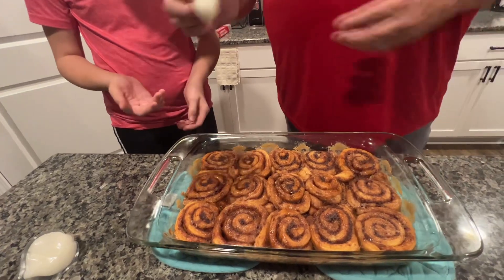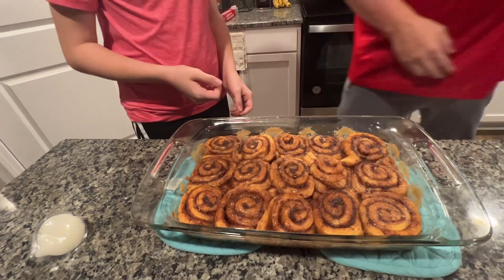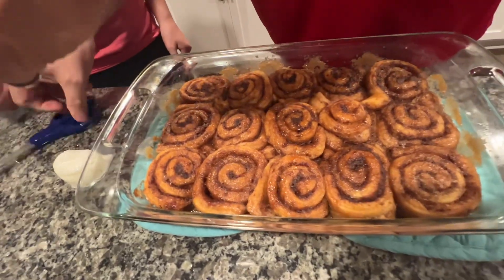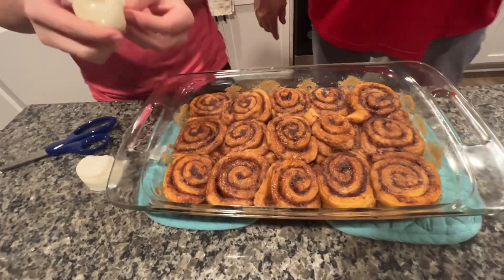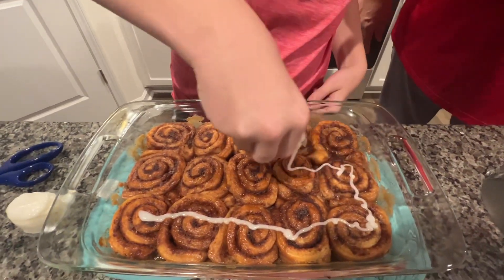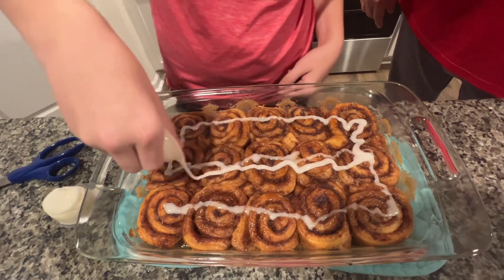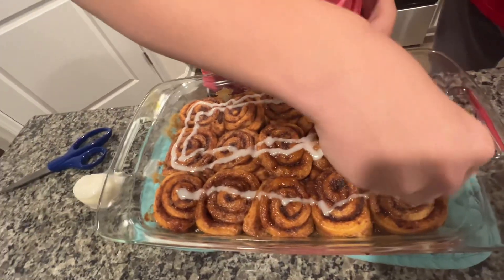Now we're going to ice these. Jesse, take a pair of scissors and cut the tip off the icing packet like this — those look pretty good. Then squeeze it and just go back and forth on them. There you go, perfect. We've got another whole pack, so put that on there too.